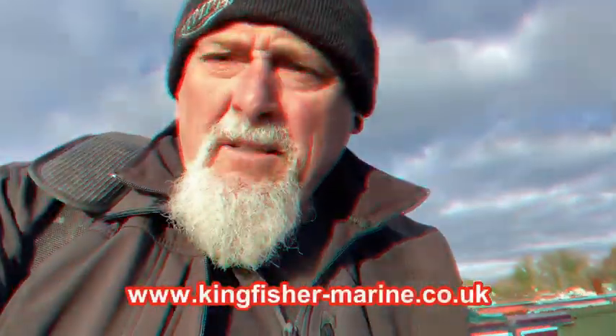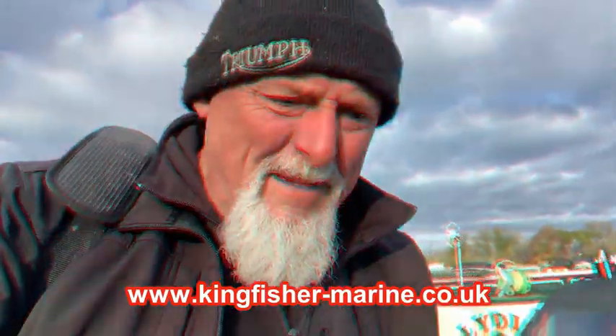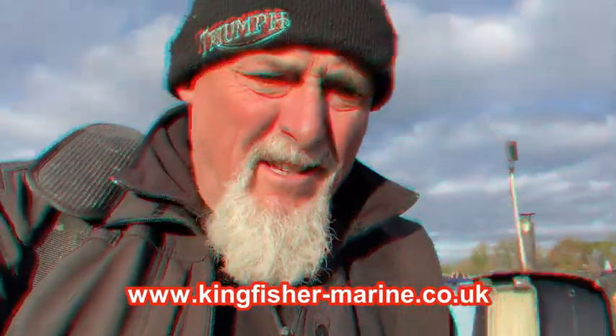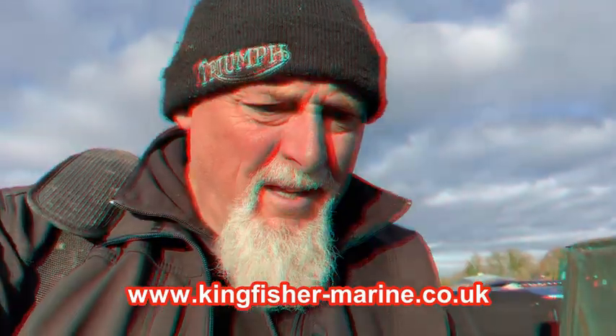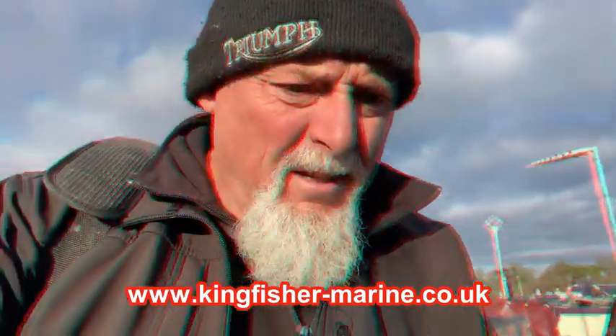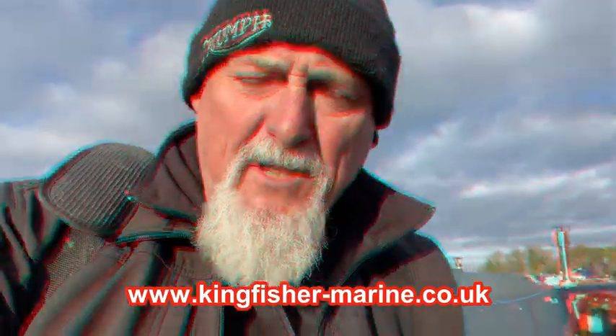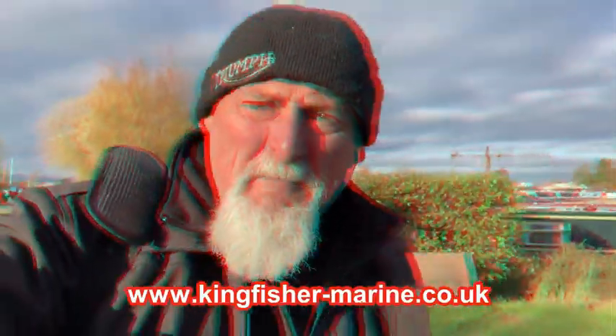That's it for this job. Thanks for watching. kingfisher-marine.co.uk for your Victron stuff — if it's not in the shop, give us a shout. Not only Victron; we've got Sterling, Blue Sea, BP, Dometic, batteries, whatever you need. We've also got links to some discounts with Rennergy and Blue Sea power banks. Have a look at www.kingfisher-marine.co.uk. I'm going to go and do this other job for the marina — I'll see you next time.